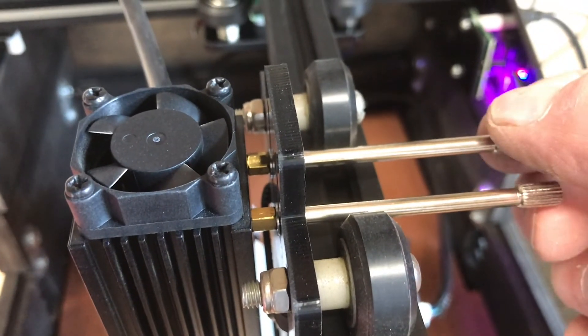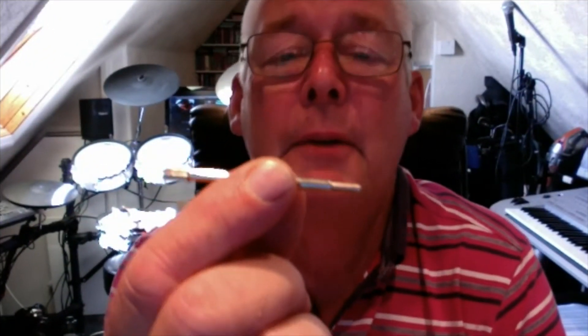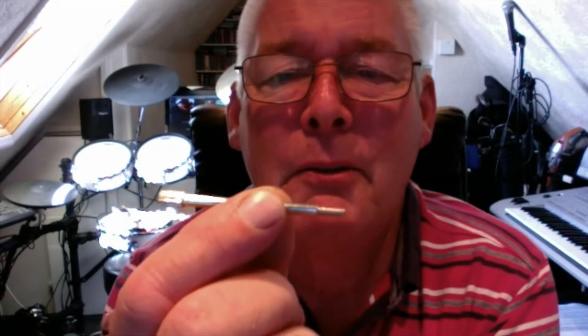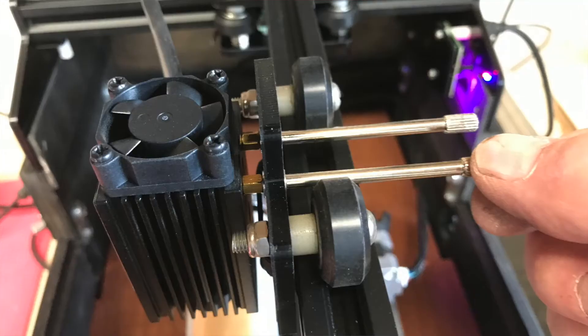Do you know how important it is getting the correct height for the module from the actual workpiece itself, and indeed adjusting the focal distance? What I've done is replaced the two screws that fix the module itself to the machine with two of these thumb screws. They make it very easy to adjust the height of the module rather than fumbling around trying to find a screwdriver.